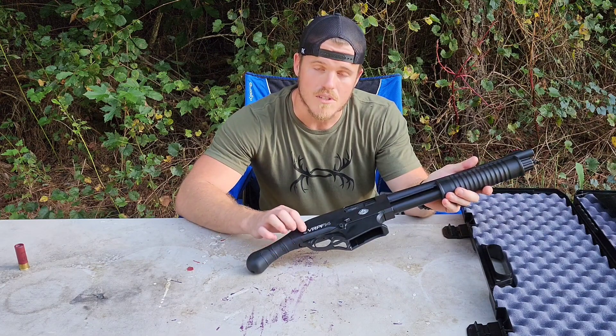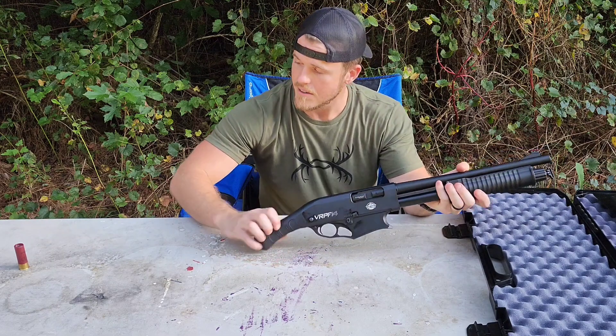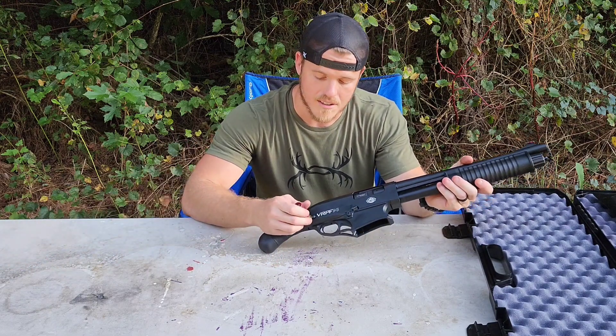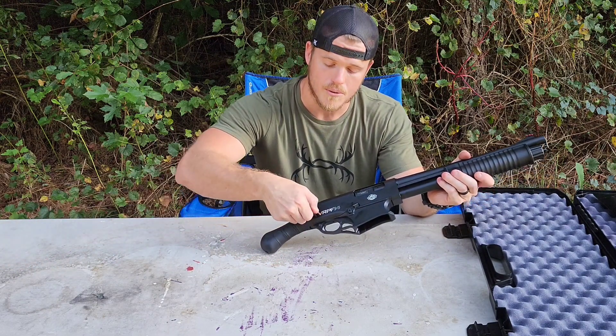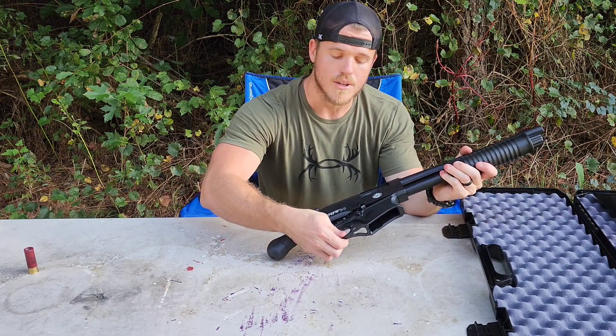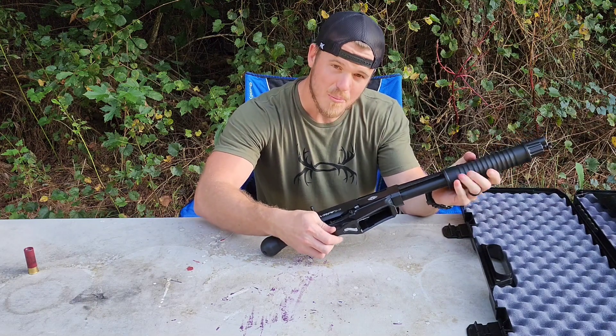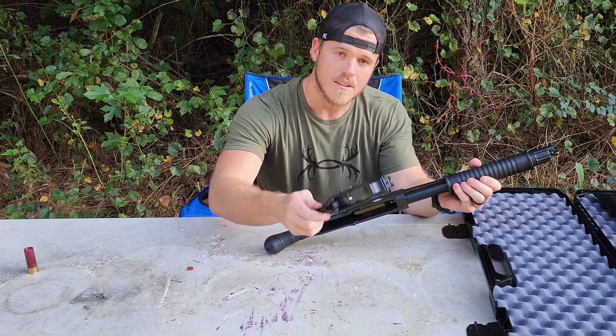Now on the bottom of the gun you will see this pin. You flip it over and push that pin out. I suggest using a round to pull it through. Once you get it all the way out, the trigger group and magwell will, with a little bit of persuasion, come right out.